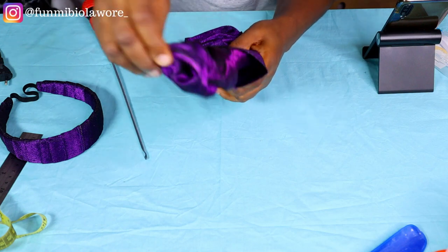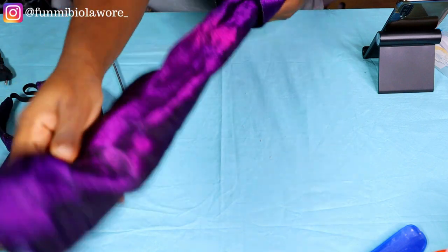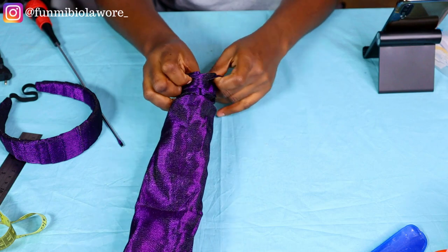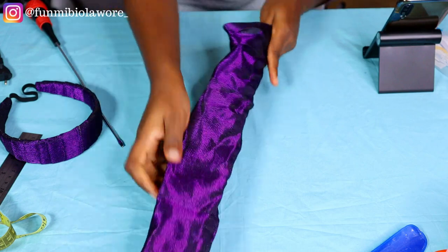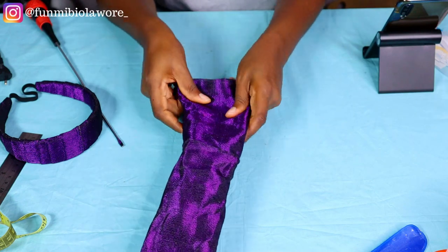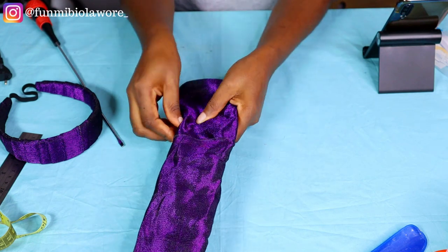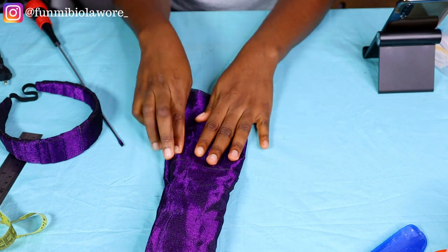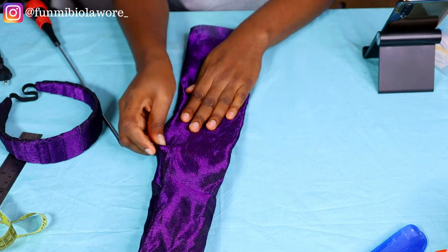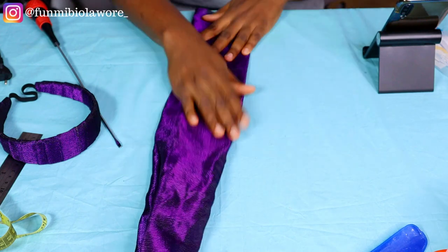After joining my ashoke together, which was eventually about 8.5 inches by 50 inches, I went ahead to turn it inside out — and that's what I used my long screwdriver to achieve. Feel free to turn your fabric inside out however you prefer; different people have different techniques. The next thing I do is pull out my fabric and ensure that the edges are properly laid out. You don't want any part of your ashoke to be trapped inside, so use your fingers to pull it apart and separate it from the bottom up to the top.